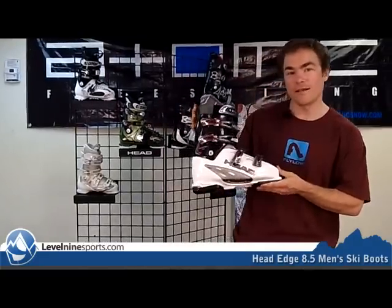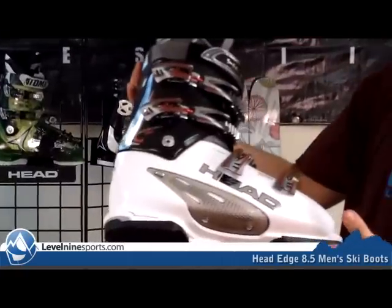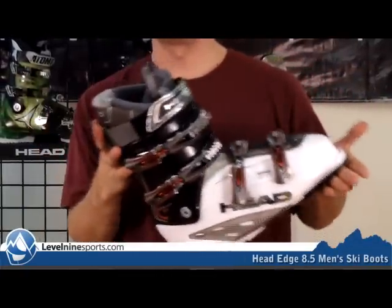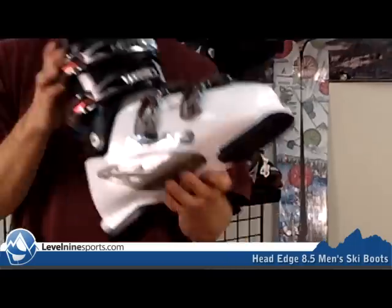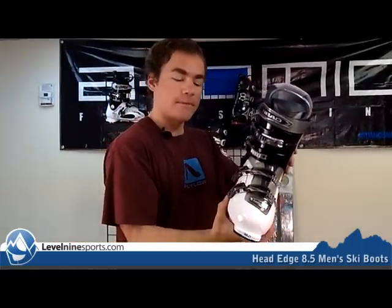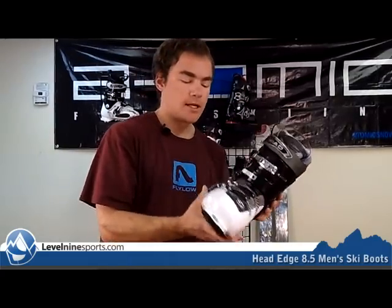Hi, I'm Chuck with Level 9 Sports and this is a Head Edge 8.5. This is a good boot for someone that's going to be anywhere between a beginner to an upper intermediate. Four buckle design, the Edge series offers a 104 wide footprint, so it's a little bit wider than average boot. It's an 80 flex, which means definitely good for someone that's beginner to upper intermediate.